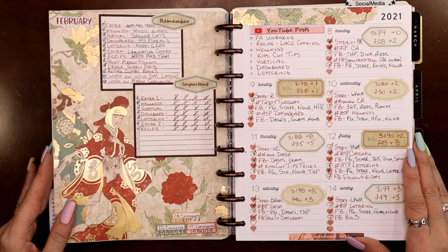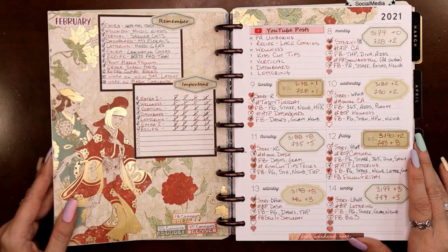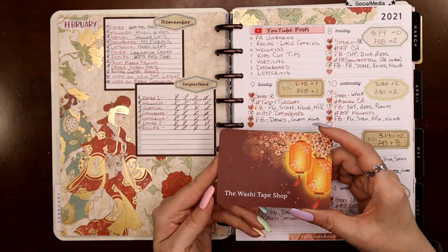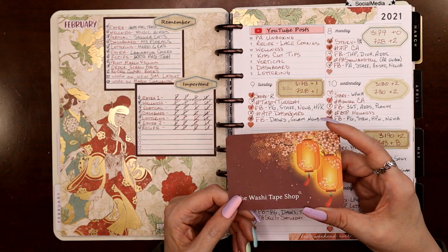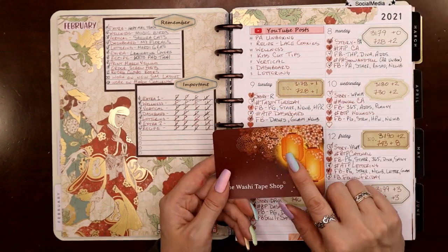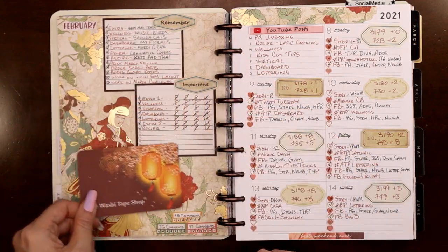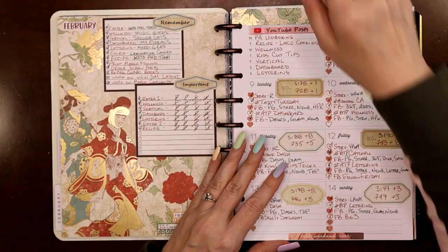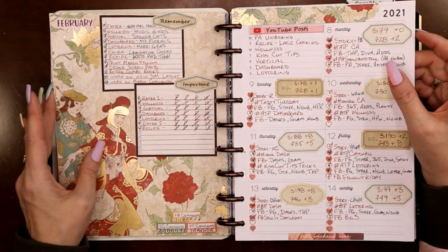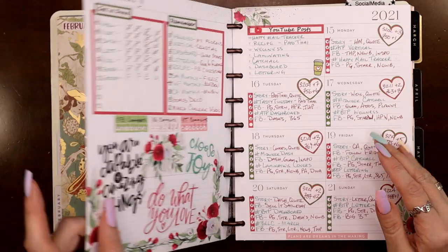I'm going to do another lunar Chinese New Year spread — it's February 1st so I'm already thinking about that. I got this super cute little card from the Washi Tape Shop with my last order when I ordered the Artist's Cat washi set, so I could actually use this in my lunar New Year spread. Then these are just vintage labels I used to capture this antique-y feel for the page.